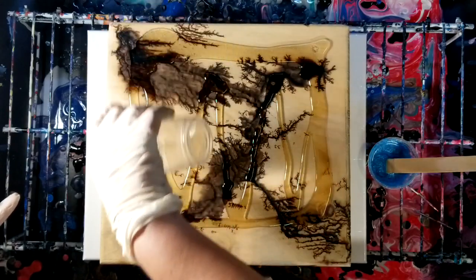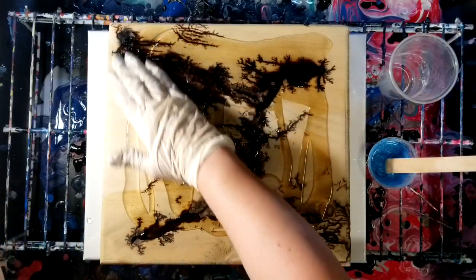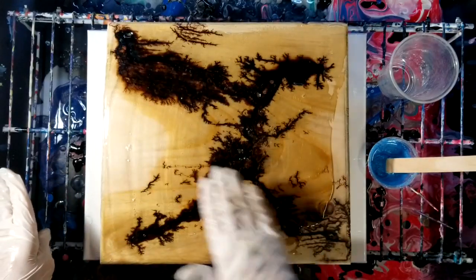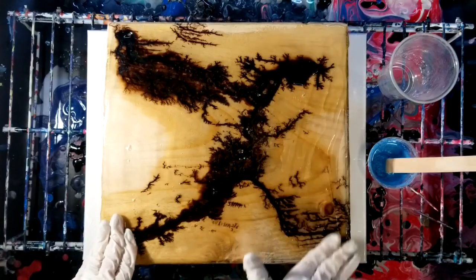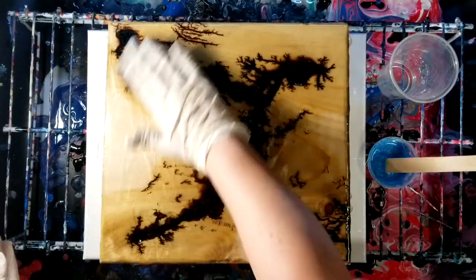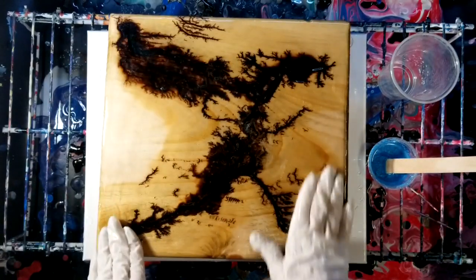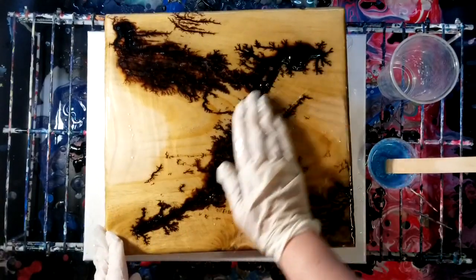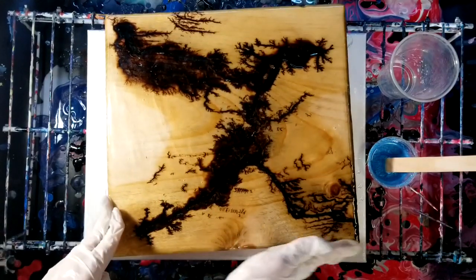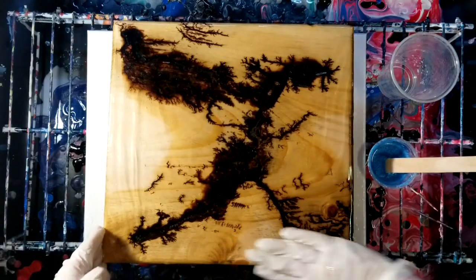This is Art Resin that I'm using — just clear — so we're going to cover this with a light layer of the clear, trying to get the edges as well. I'm very excited about this! He also has videos on how to do the fractal burns, so definitely make sure you check out his channel and subscribe. I think that is covered well enough.